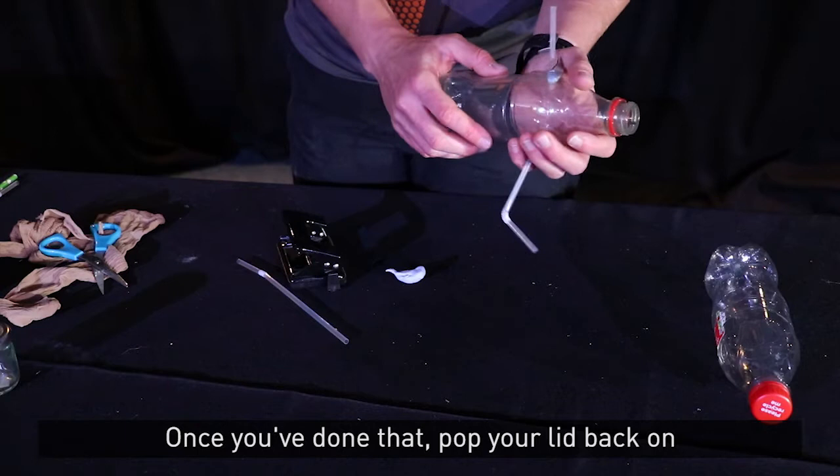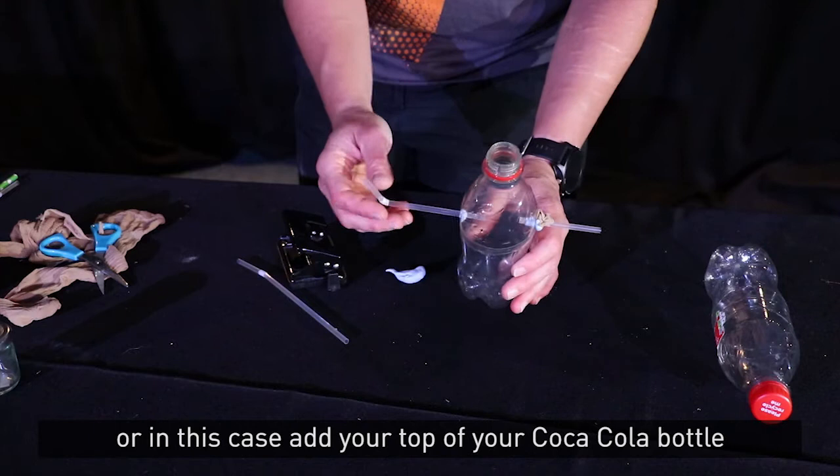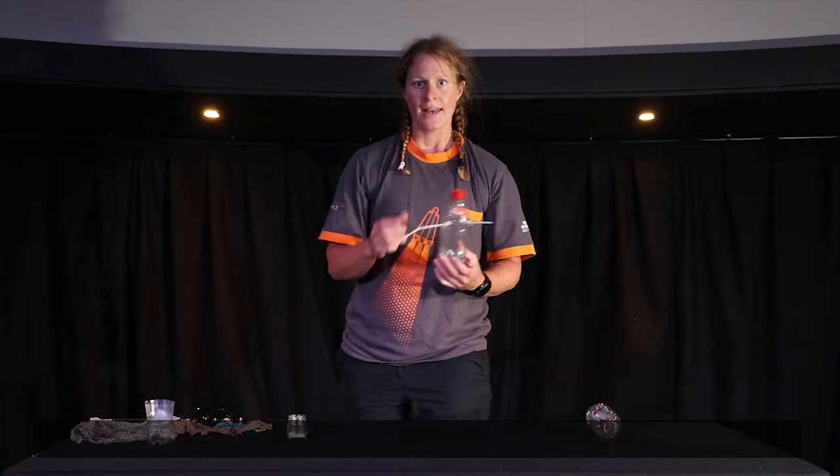Once you've done that, pop your lid back on — or in this case, add the top of your Coca-Cola bottle. Pop the lid back on and you should be ready to roll.